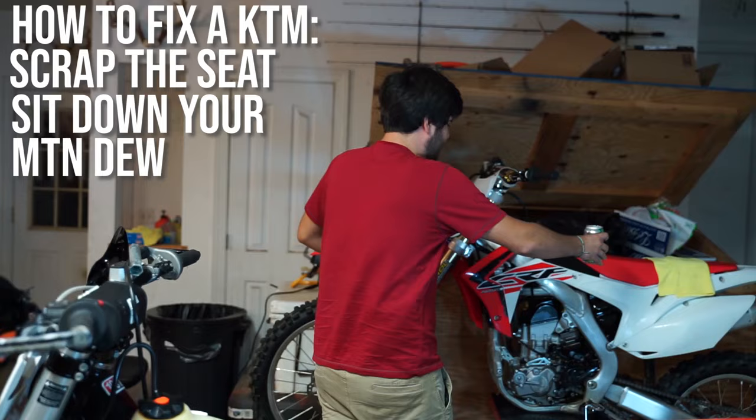So you bought a KTM or Sherco — I just found out that Shercos have the same problem. The starter went out. Now if you're like me, you started tearing into every electrical component. Your stator's good, your start button's good, your battery is full life, and it barely turns over — barely tries to turn over at all.